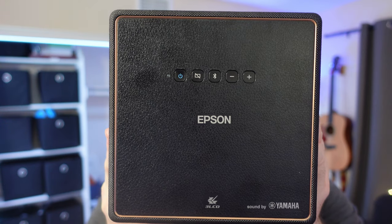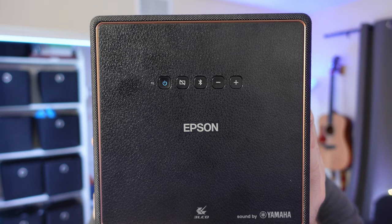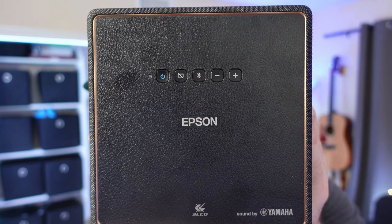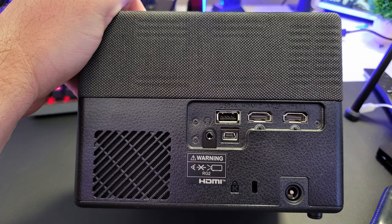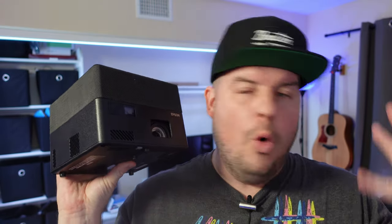On the top of the projector, you get a power button, Bluetooth, and volume up and down, as well as the Epson logo, 3C CD, and sound by Yamaha. On the back of the device, you have an output for audio, a USB-A, a mini USB, and two HDMI ports. On the bottom is where you put the power cable, which is included in the box. You basically get a speaker all the way around and the sound — I'm actually pretty impressed with it.